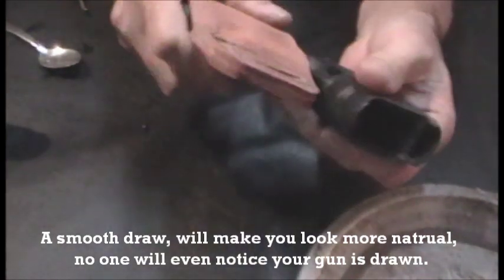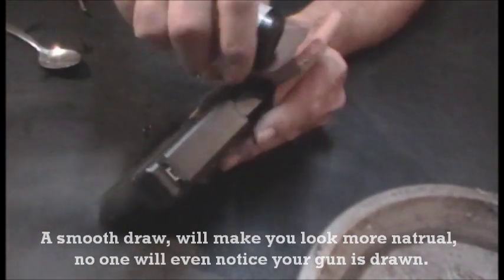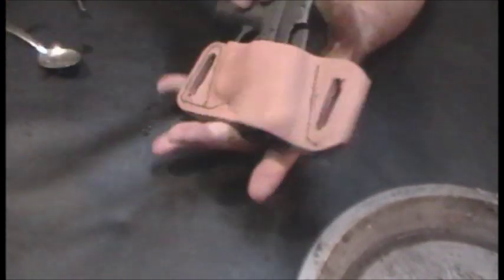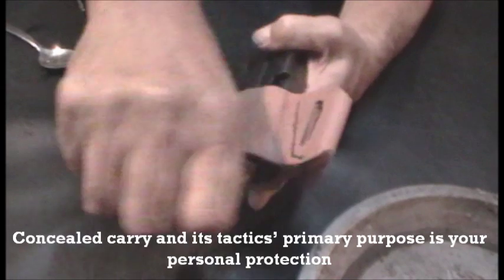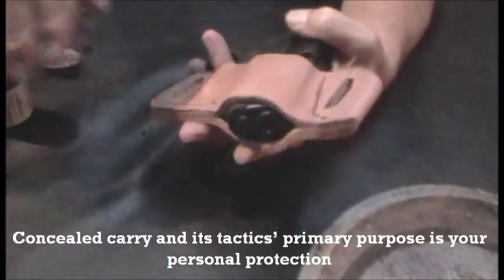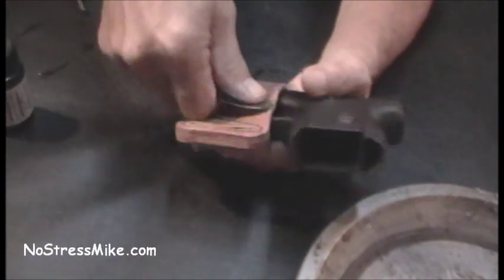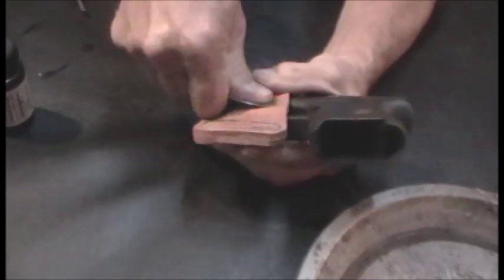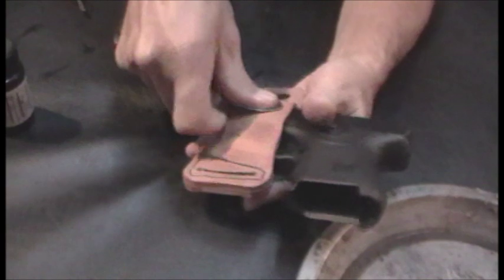The difference between this and something you'd buy normally — you might think you'd want what a policeman or military person uses, and that's fine if you're in the military or police. But remember, they're concerned about losing their weapon — either by somebody taking it, or when they're crawling around, jumping fences, or whatever. But somebody like me, I'm 62 years old — I'm not going to be climbing walls or doing any of that.